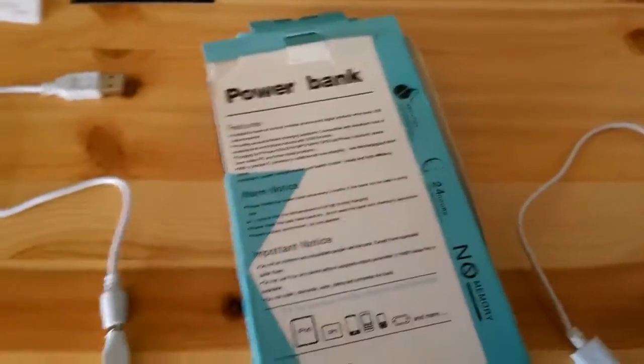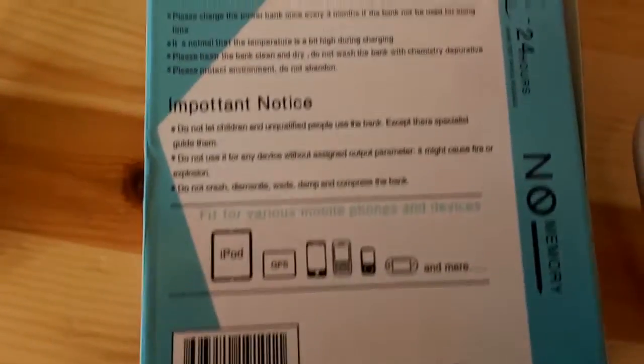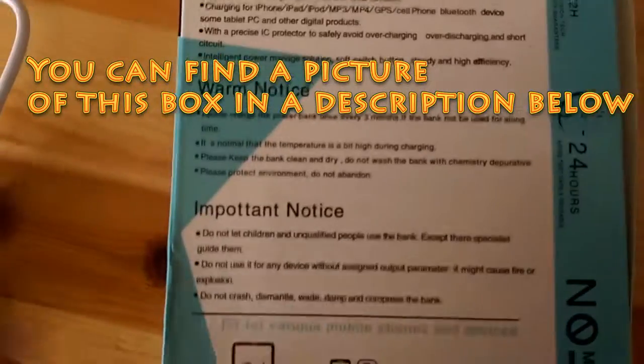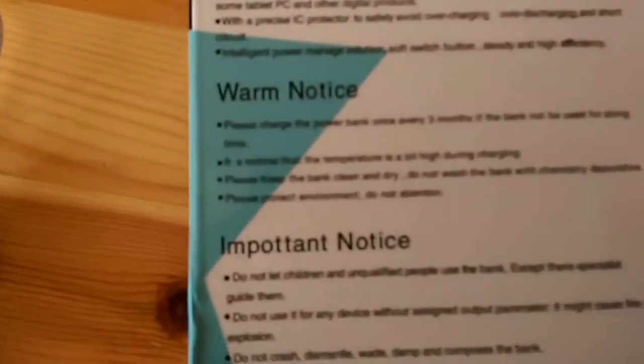$19 isn't too much, and you'll probably notice that right away, because the English text written on the back has some mistakes. And now I'm going to talk about the device itself.